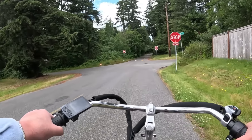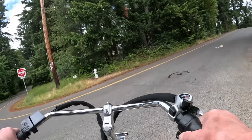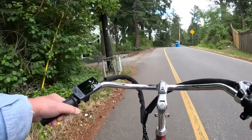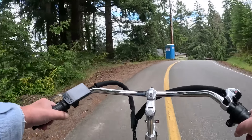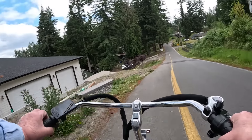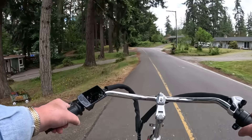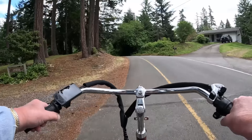No, we don't have to stop for stop signs in this state — stop lights yes, stop signs no. So today I'm riding the brand new, just released Veribus Trigo Pro. Trigo — what do you suppose that means? That's right, it's a three-wheeler.